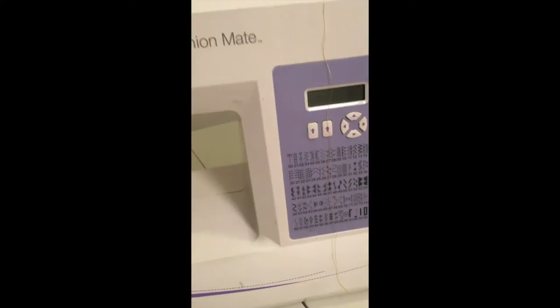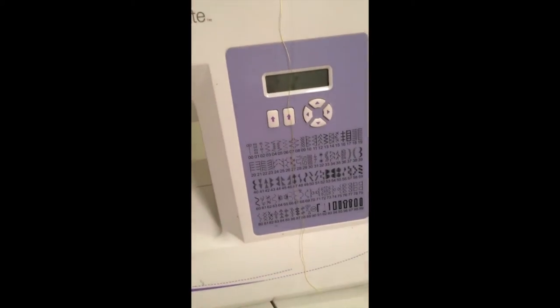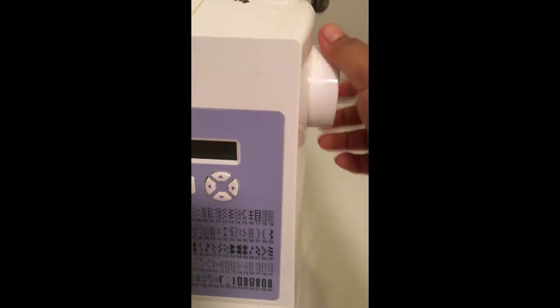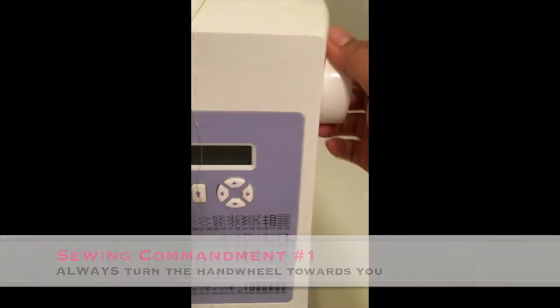Before you even learn how to thread a machine, it is important that you learn the parts of your machine. So here's the hand wheel — you only turn this towards you. If you turn this in the opposite direction, you can mess up your machine, and I've done that before.